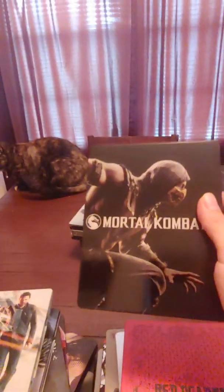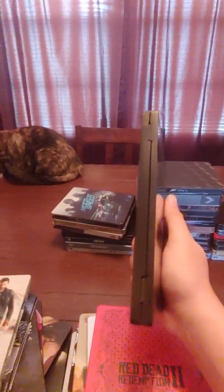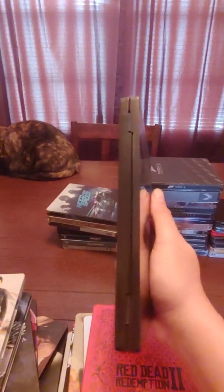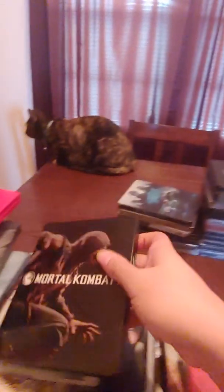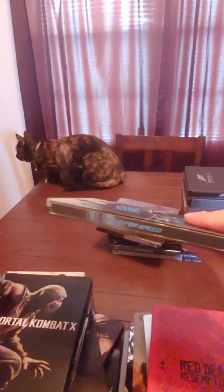Quantum Break steelbook. Mortal Kombat X steelbook — this one doesn't have a label. Some steelbooks come with these hinge-style spines — I guess that's probably why they can't label them because the hinges would be in the way. But still — Need for Speed steelbook.